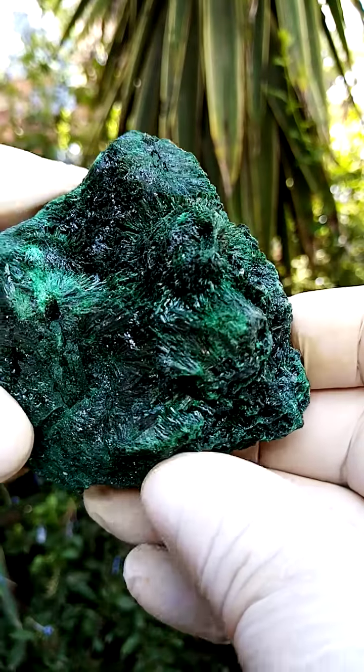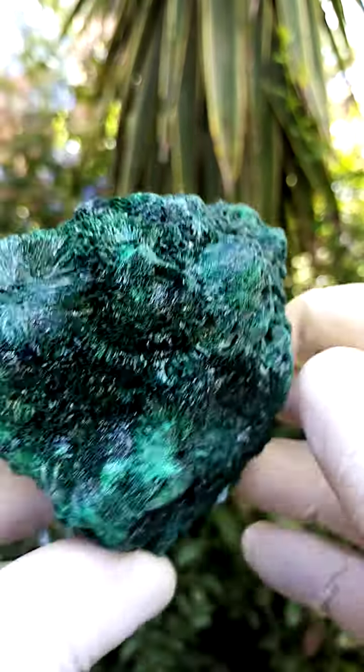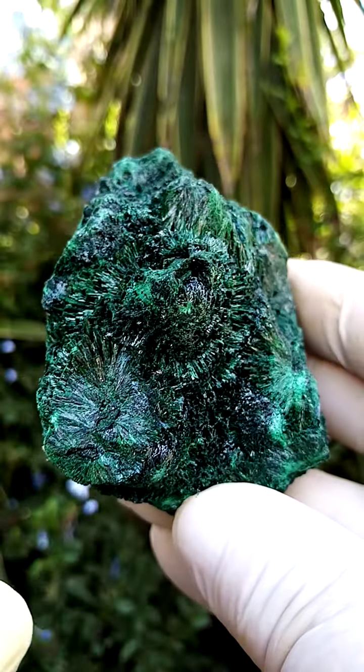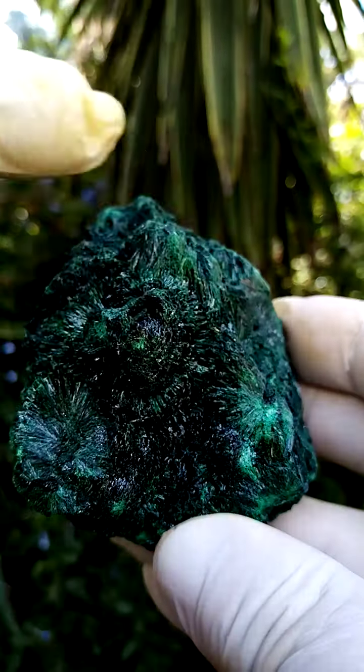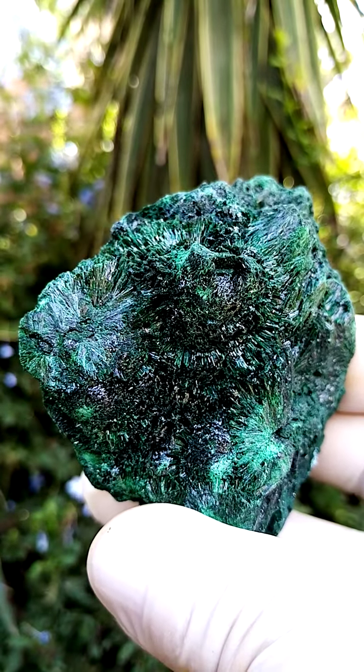My preferred angle of display for a stationary display is where you can actually see the cross-sections — just take it like this where you can see the cross-sections of the malachite and the little needles coming across there. Lovely piece.